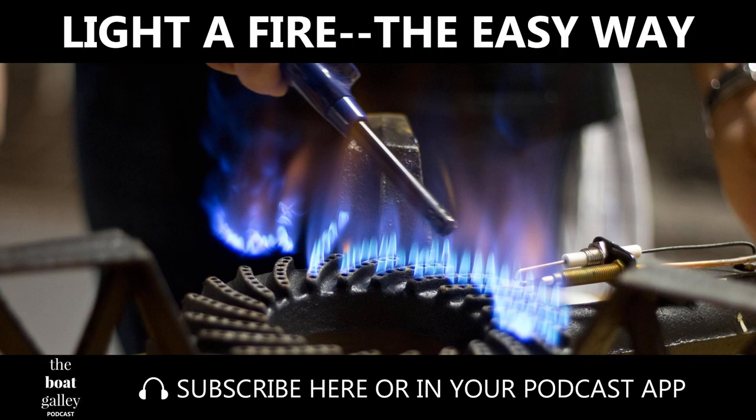The best tools for lighting a gas stove or grill that doesn't have its own igniter are either a butane lighter with a long nose or kitchen matches. But sometimes all we could get were little cigarette lighters or book matches. Both put our fingers in jeopardy. Just lighting a piece of paper didn't work too well — it tended to smolder rather than produce a nice flame.